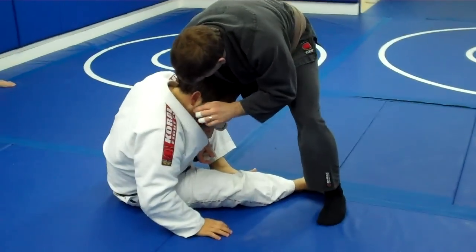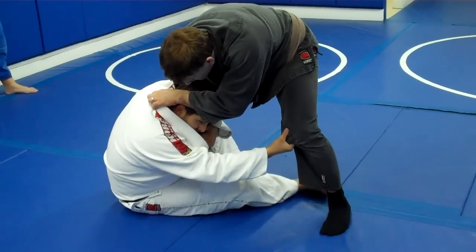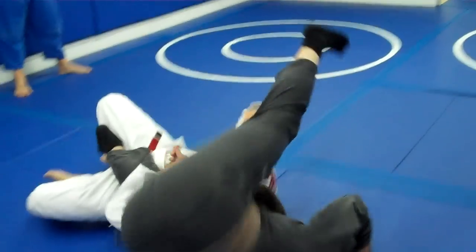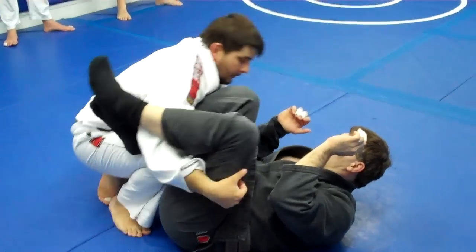Keep my head in tight here. I'm going to take my hand, put it on his knee, and spin under here. Sweep the guy over and come up top with my knee up, just like this.